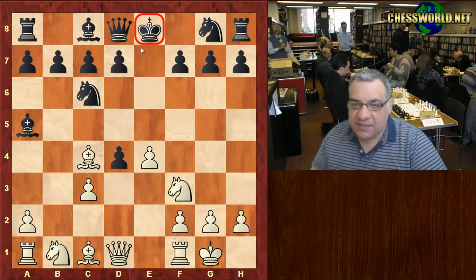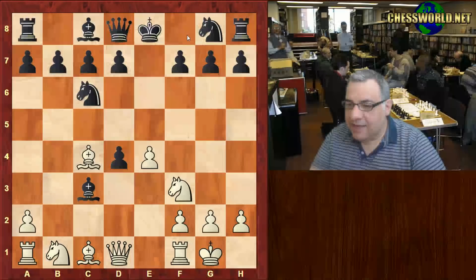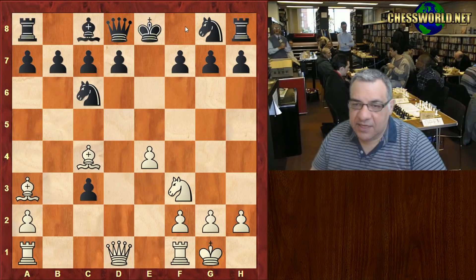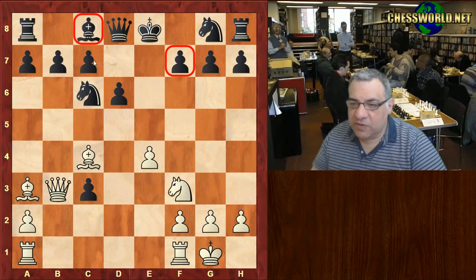With the black king still in the center, this is a very effective move — trying to cut the king across and stop it from castling. Black took on c3, and that's taken. Now the move Bishop a3, cutting the king. d6 tries to shield that diagonal, but Queen b3 hits that soft spot, tying down the Bishop to b7. A lot of pressure on Black's position here.